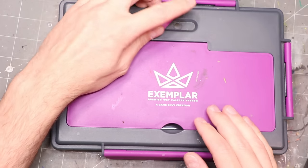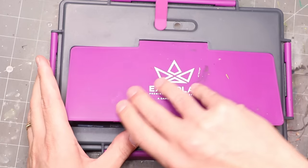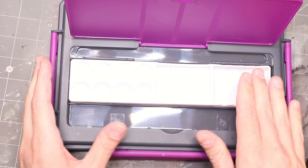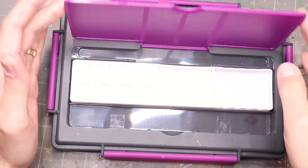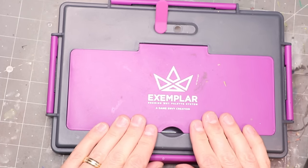I do much prefer the Game Envy. I like the way it clicks shut. It has a little vent to control the humidity and make sure it doesn't get too humid inside. I like that it has a flip top with a dry palette in it — you can put your cell phone in it, which is nice when you're using it on the road. It has a bunch of comfort features I really enjoy.